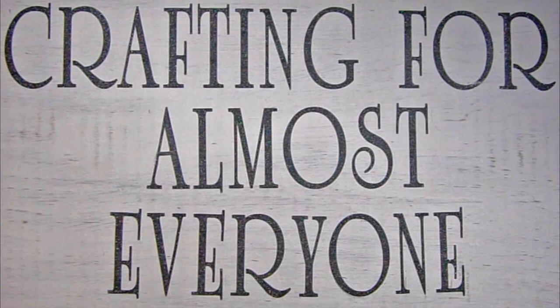Hi, it's Sandy Parker and welcome to Crafting for Almost Everyone. Today we're going to be making a gift box shaped like a suitcase. I hope you'll stay.